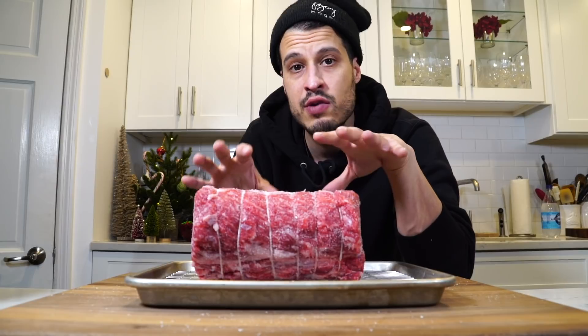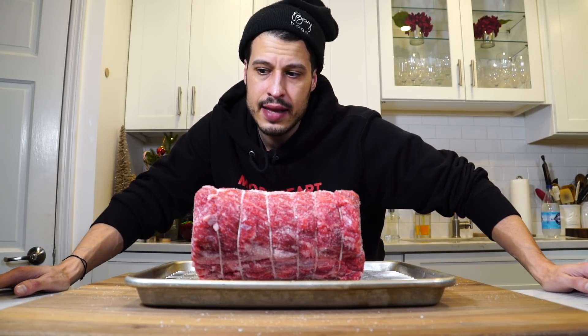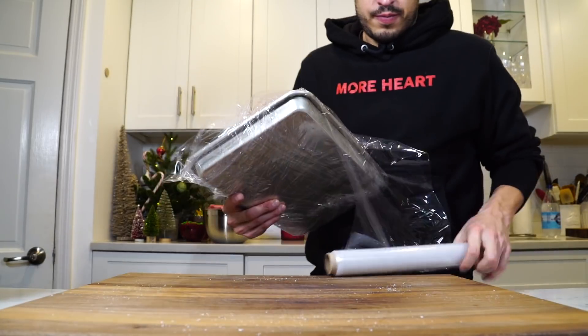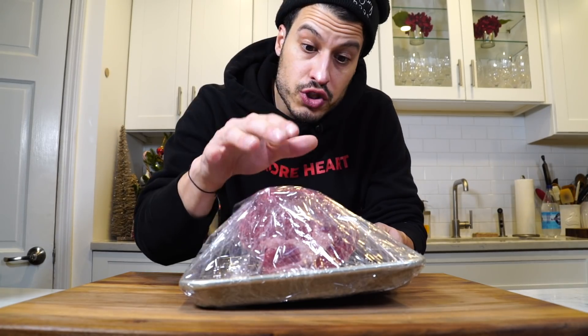In the past when I've exposed red meat in the refrigerator for around two days, the texture of the surface becomes a little bit rubbery. So what I'm going to do is cover it overnight tonight and then tomorrow we'll uncover it. This is now going into the refrigerator overnight — we'll check back in tomorrow.